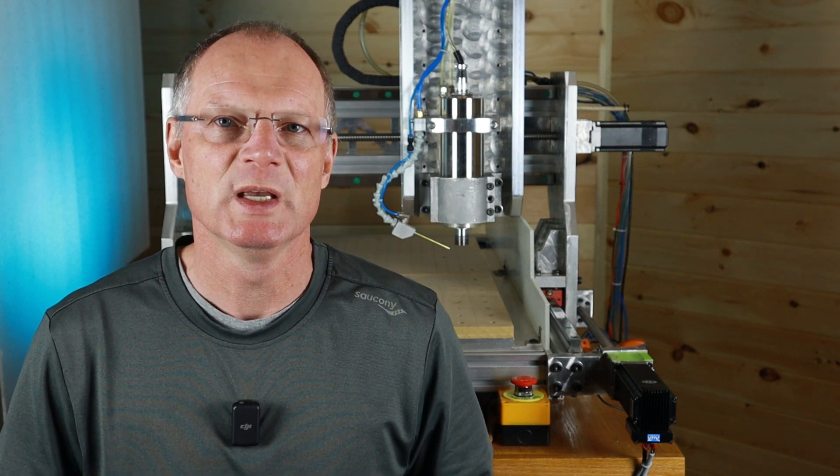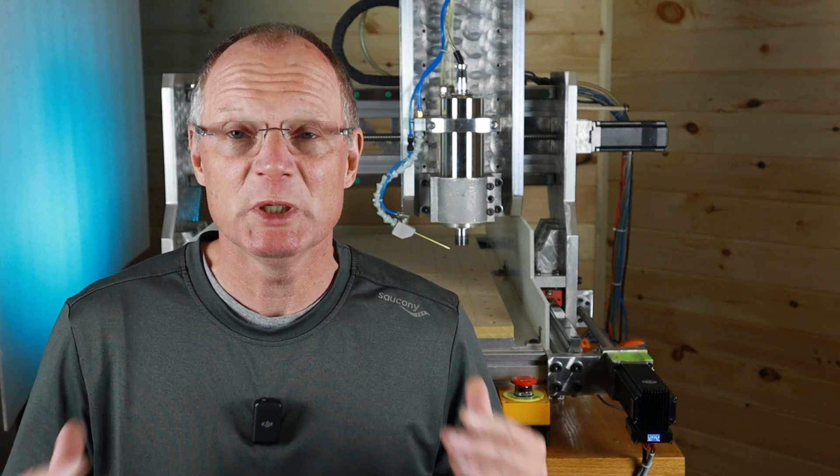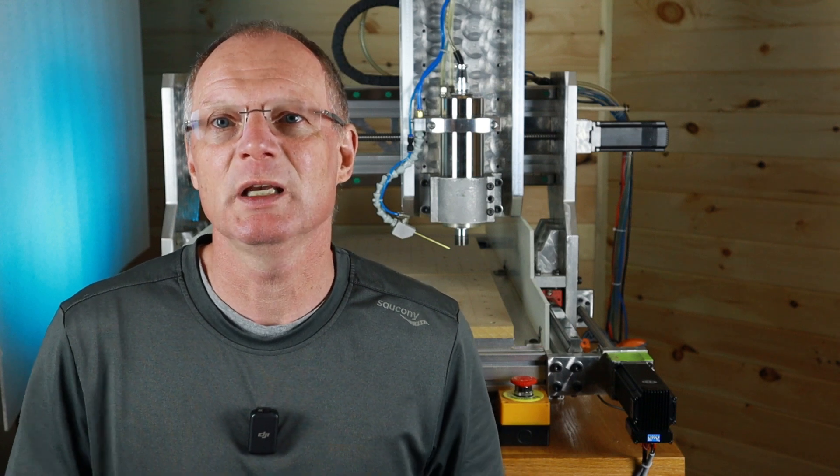Welcome to episode 3 of CNC Router Beginner to Pro. The topic of today's video is work holding. It's rather complex and long, so there will be a lot of me just talking and showing you things, and it's going to be jam-packed with information, so let's get right to it.